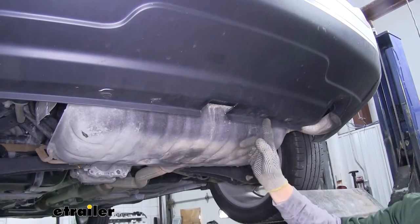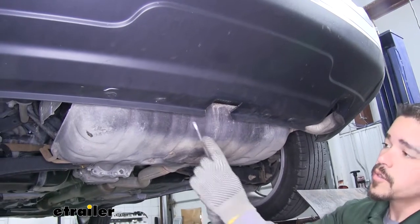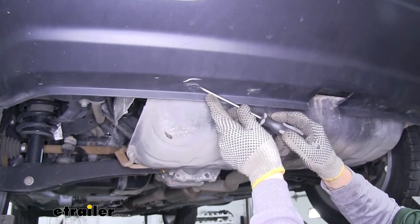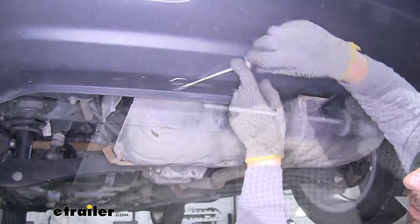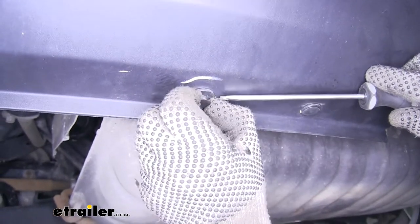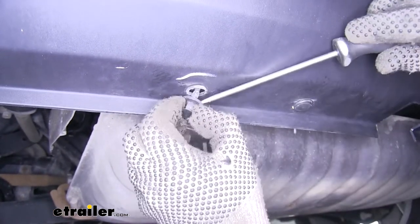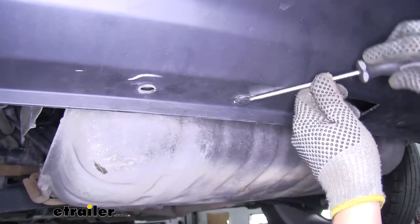With the fascia trimmed out, we're going to need to remove the four pushpin fasteners on the very bottom. Grab a flathead screwdriver and come underneath the center section of the pushpin first — pry it out to take most of the tension off. Once the center has popped out, come underneath the base and pull the rest of the pushpin out. We'll do that for the other remaining three.